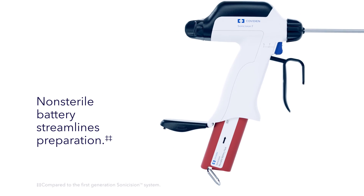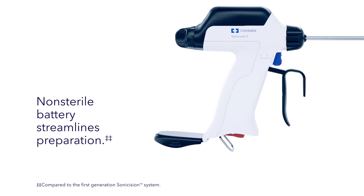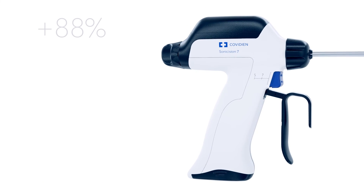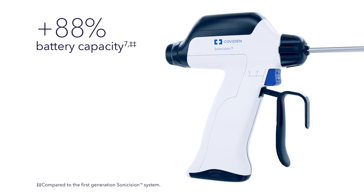The non-sterile nature of the battery removes the need for sterilization and streamlines preparation for reuse, providing an 88% increase in battery capacity.